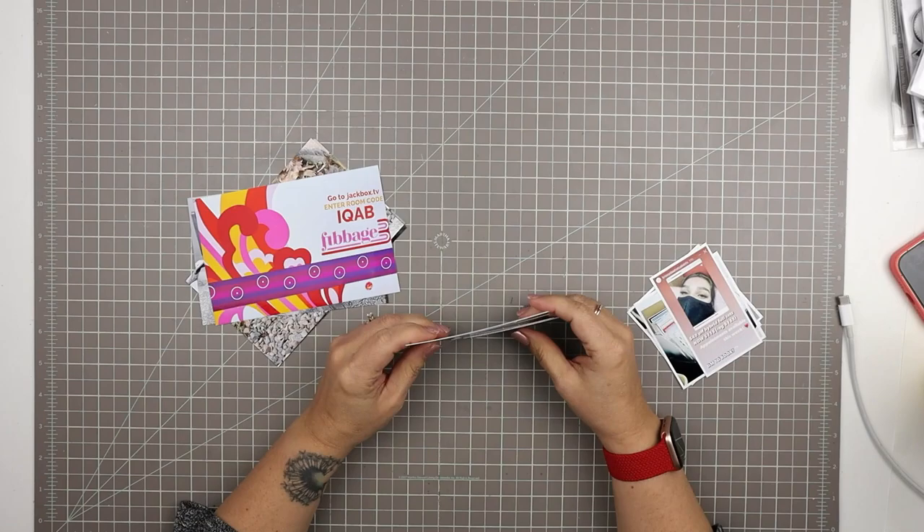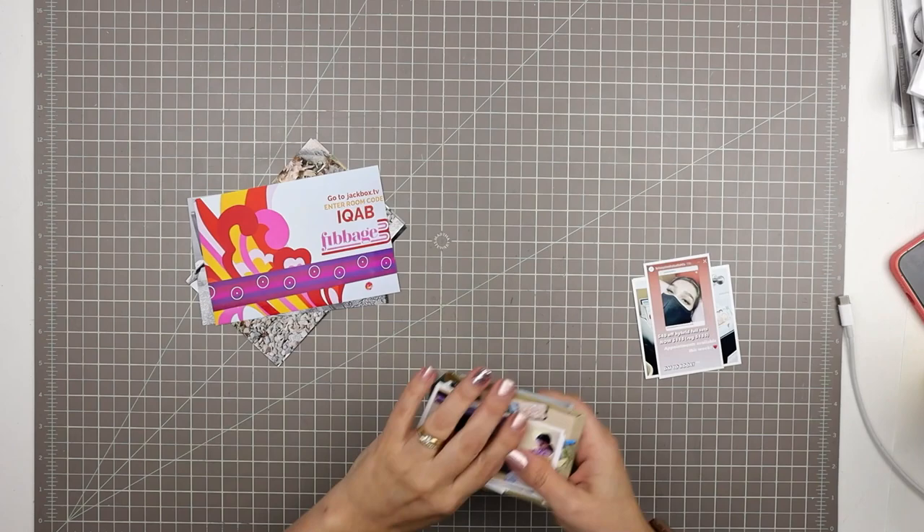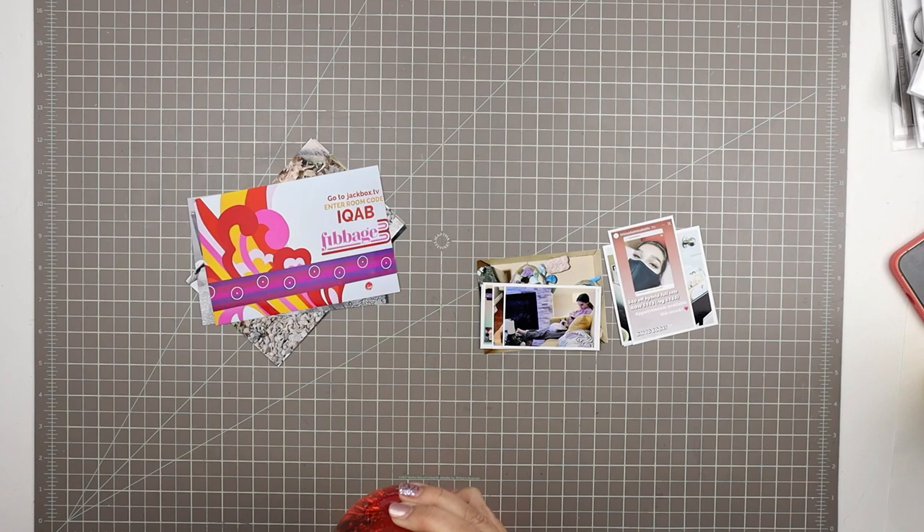Hello, Tracy here with another scrapbooking process video. Today I'm going to be scrapbooking these photos in a project life or pocket scrapbooking style. First I'm just having a look at these photos — they're hot off the printer and I just want to make sure I have them all and remember what I'm scrapbooking today, which stories I want to tell.